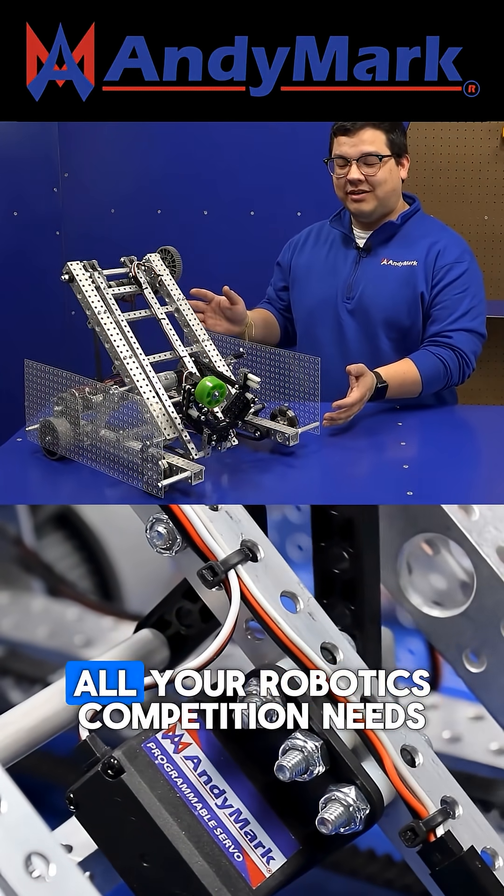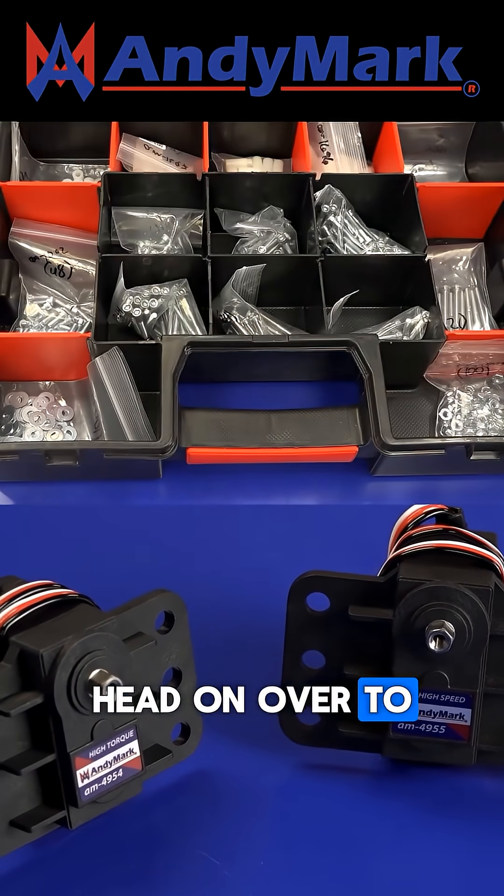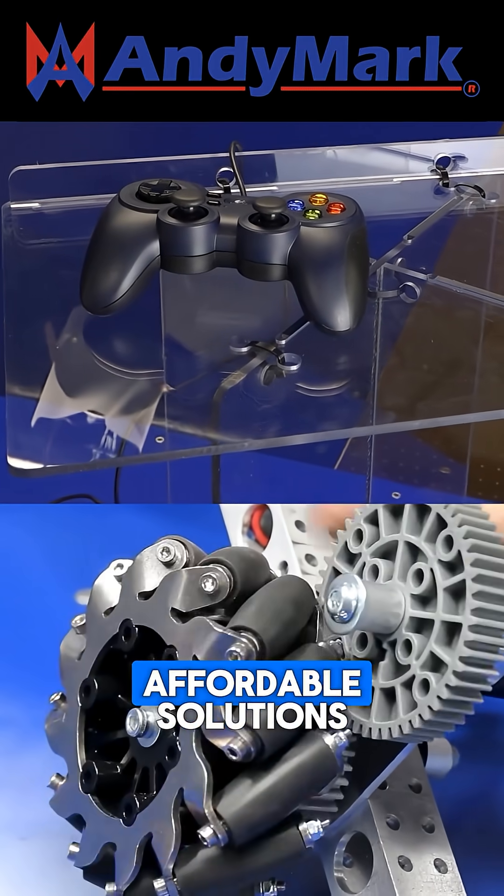AniMark is your one-stop shop for all your Robox competition needs. From mechanical and electrical products to tools and hardware, head on over to AniMark.com for high-quality and affordable solutions.